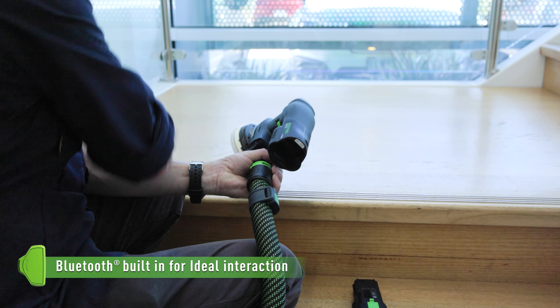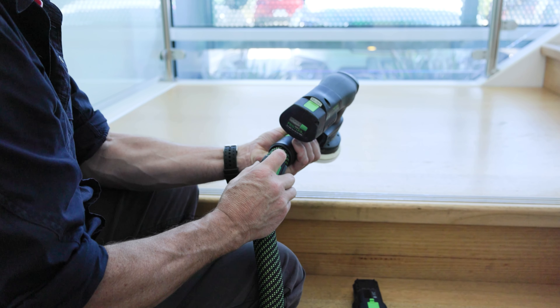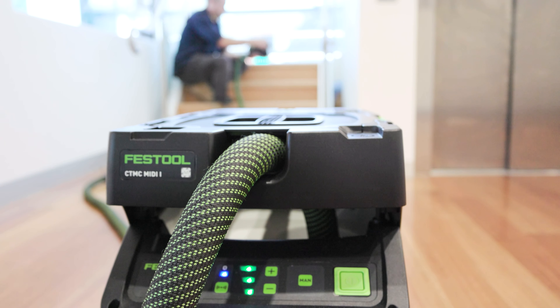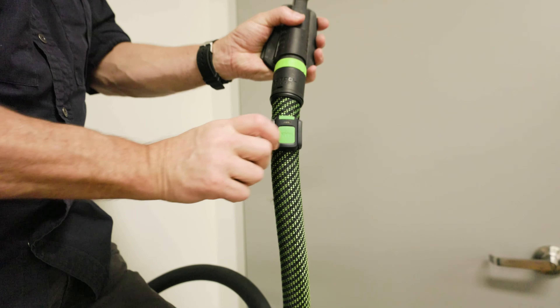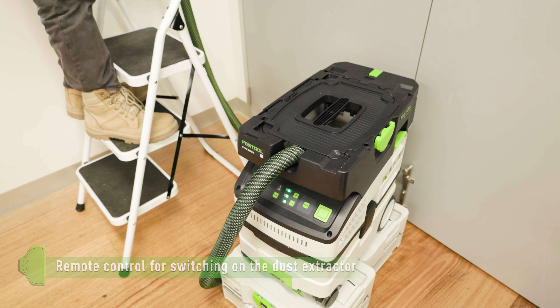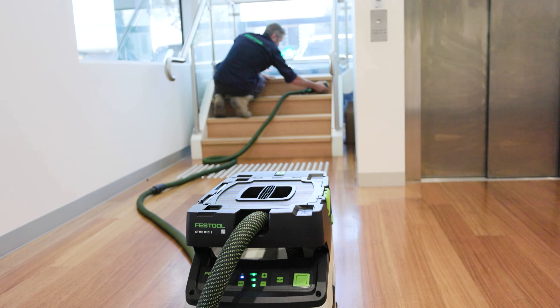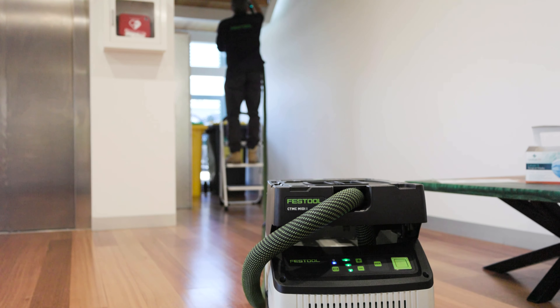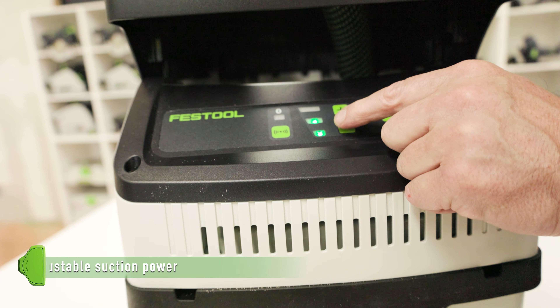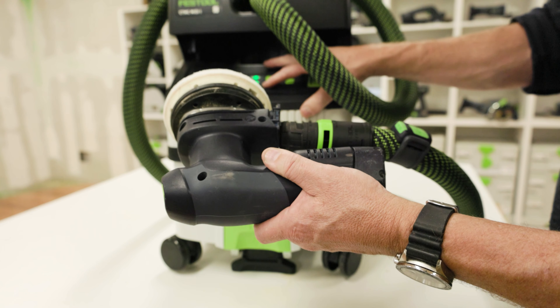The versatility of the combination of Bluetooth battery connectivity and remote control allows for fast working, as you can operate the dust extractor directly from where you're positioned. Suction level is also adjustable in three stages, so you can choose the correct setting for your application.